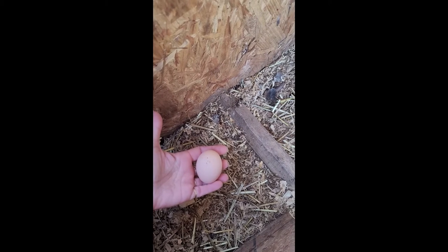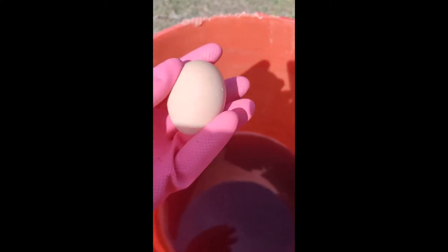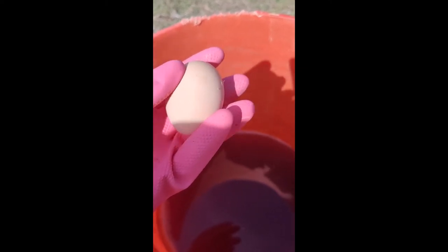Now, to check our lye, we need an egg. The way our ancestors used to do it is to check the concentration of the lye — you float an egg in it. And that's not floating. So we're going to have to process it a little more. We're going to have to boil it down to pull out some of the water and make the lye more concentrated.